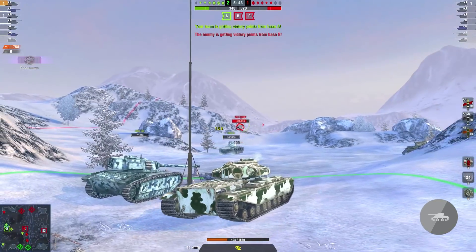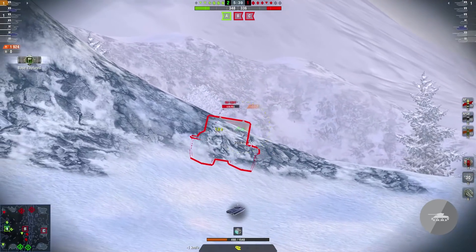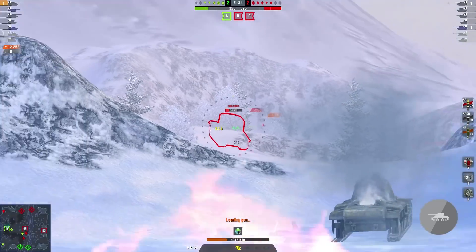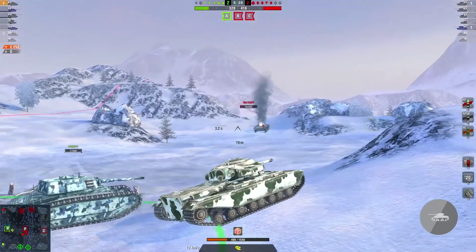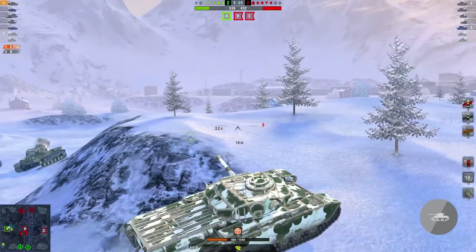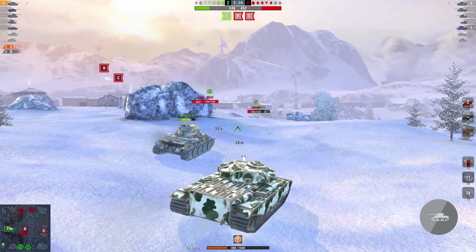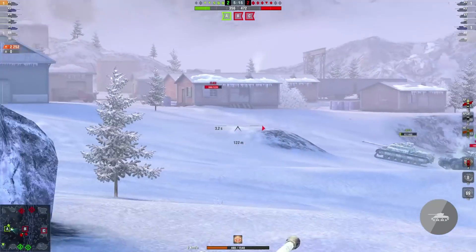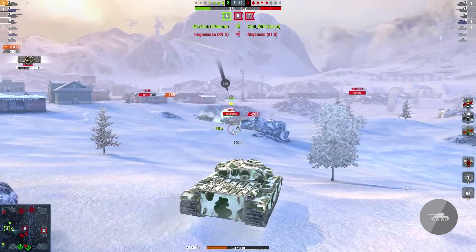And now to the most interesting and best aspect of the tank — the gun. And boy, this is a monster. A monster with a big M. It has the same gun as the Black Prince, and you know that will hurt. With all provisions and a rammer, you will miss only one damage point to reach the magic 3000 damage per minute. And 3000 DPM in tier 7 — that's a mad number. While the Black Prince can do 3% more DPM, it won't get into position as fast. So the FV201 feels like it can do way more damage than the Black Prince.